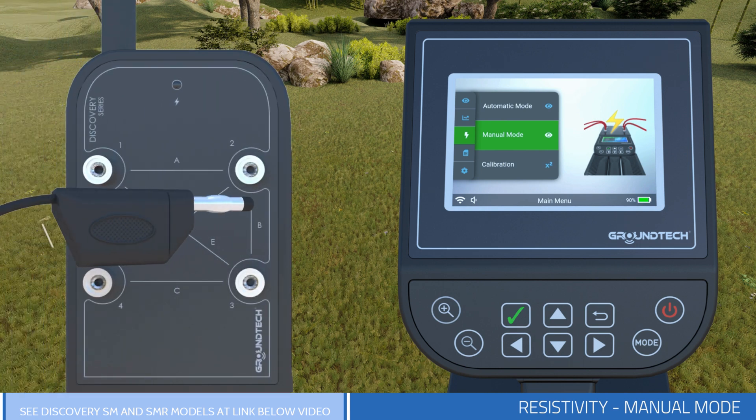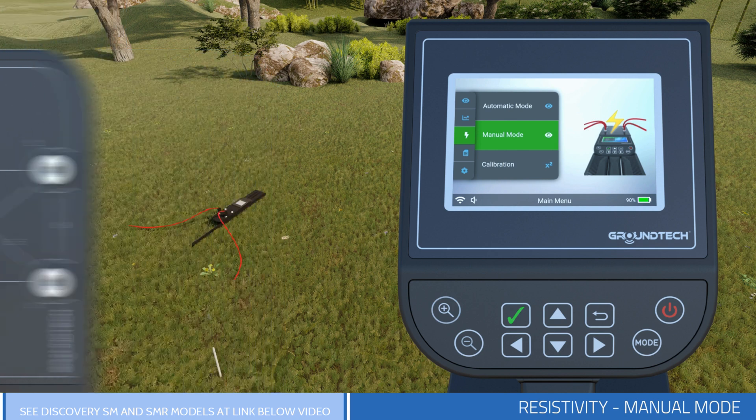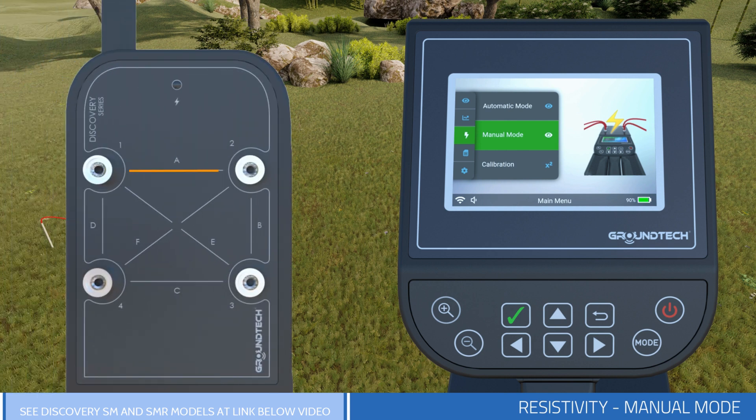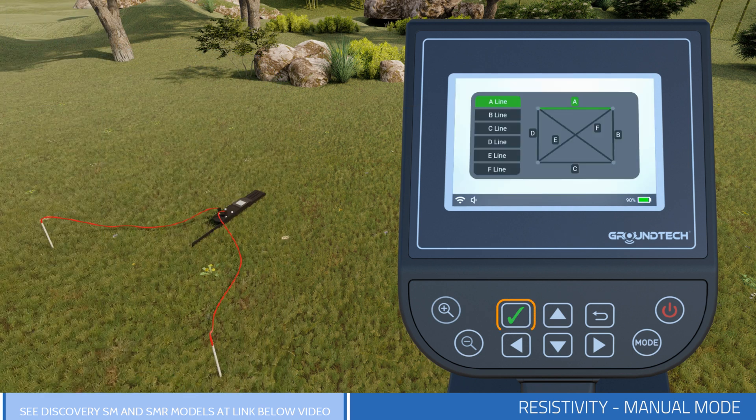Connect the two supplied conductive wires to any of the output sockets on your device and the other ends to the conductive probes. For example, connect to output sockets 1 and 2 with line A. Select manual mode from the device menu, then select the line where the conductive probes are installed.